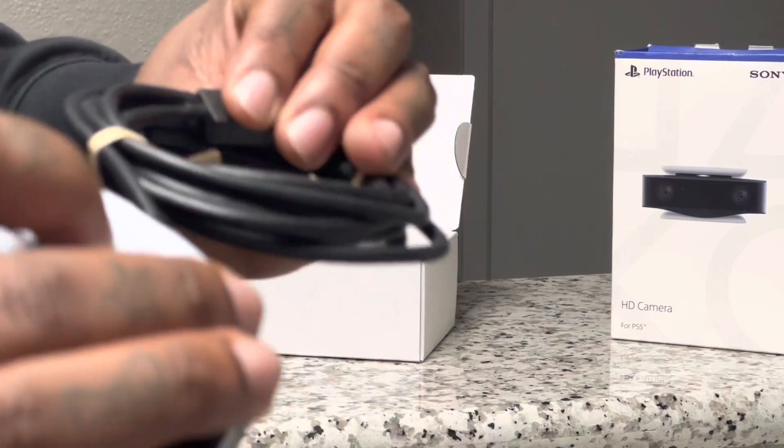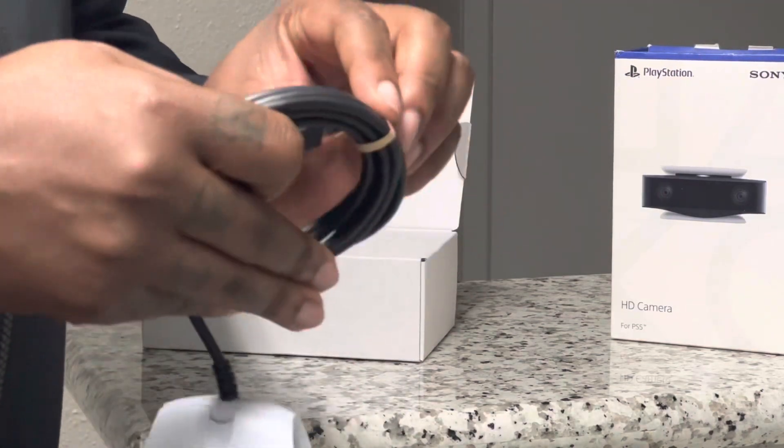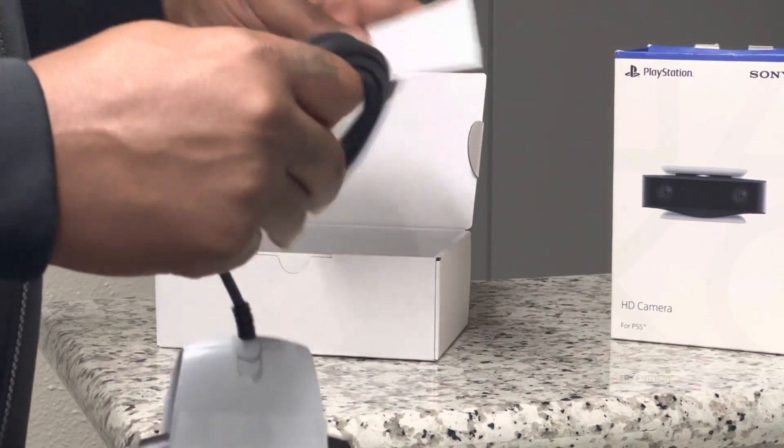Will Sony release an updated version? Will it be wireless? Will it record in 4K? Companies are selling more high-resolution devices daily, so it should already be in production.